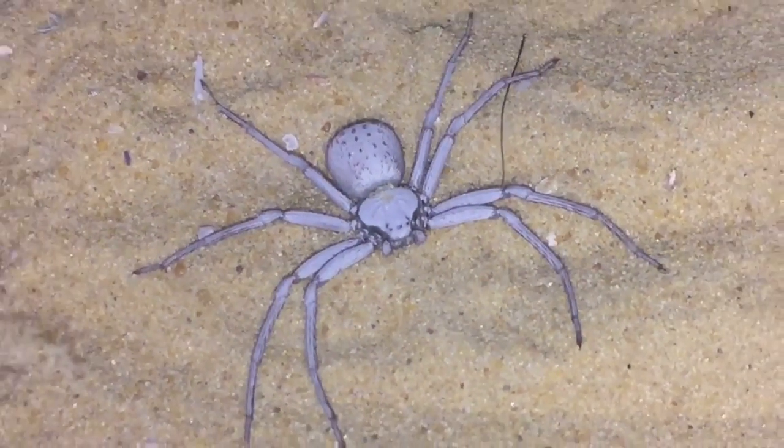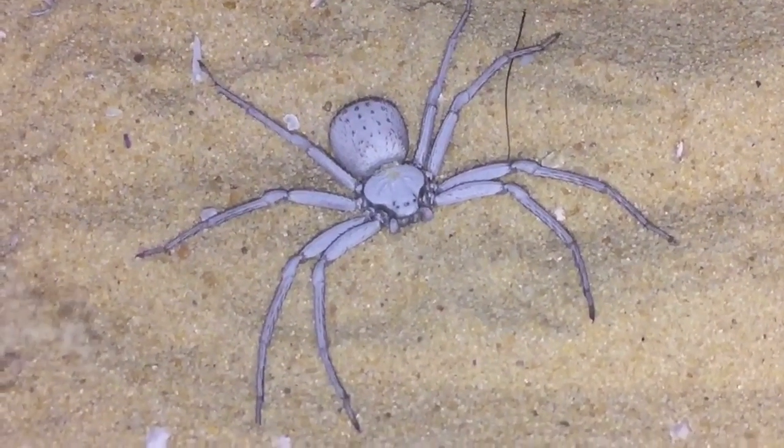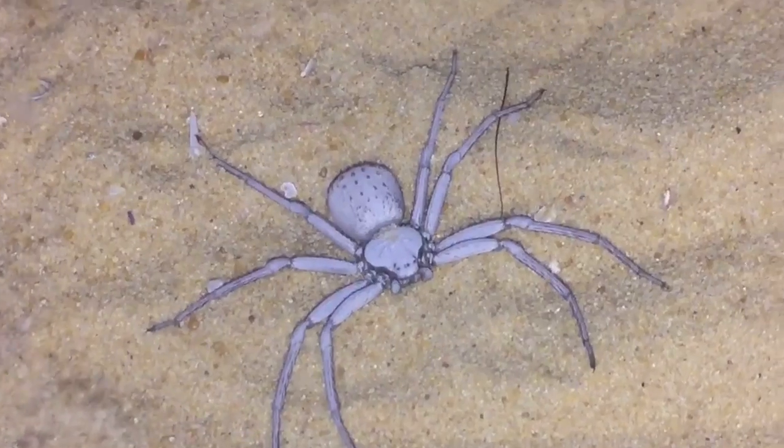Beautiful color. Don't forget these are a brown color — she was on white sand and I changed it to this color, but she still stayed the same color. Just a little update on her.